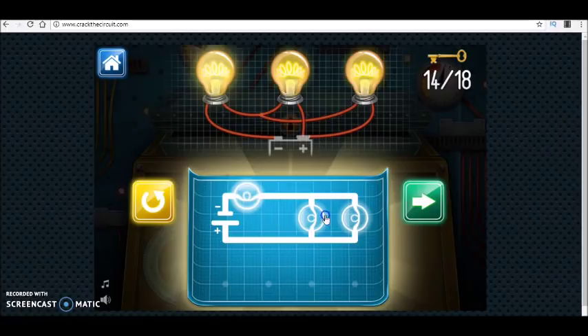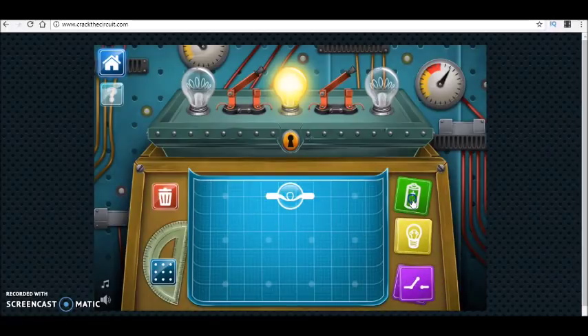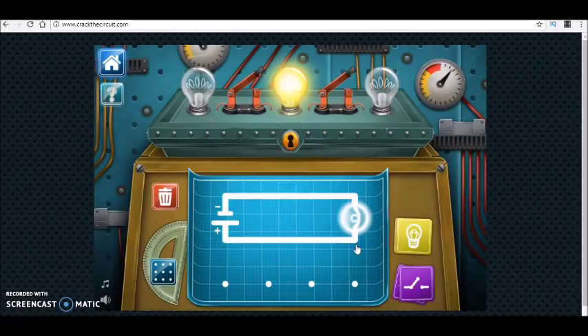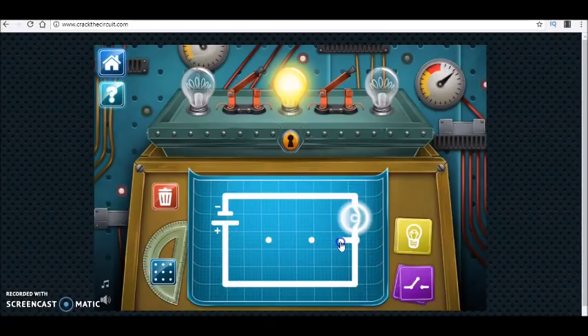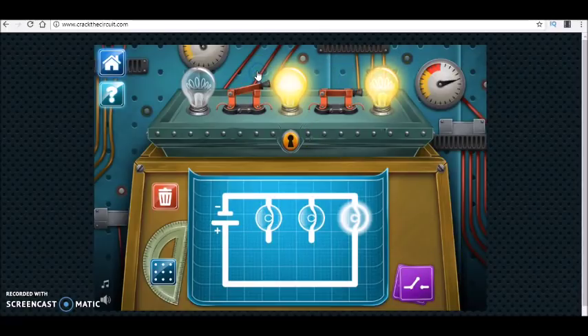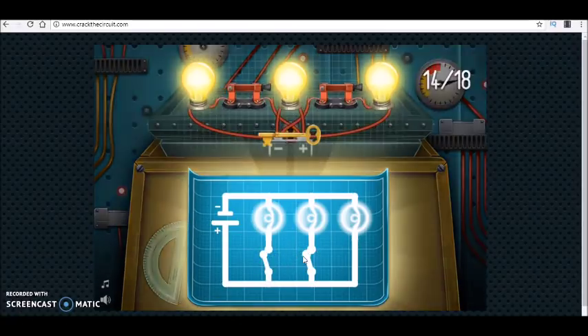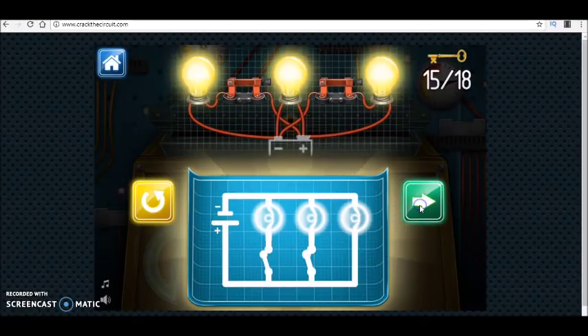In the beginning the switches are open and I have one bulb which is on, so I place it here. Then I have two other lamps controlled by independent switches. So the circuit should be something like this. This game is very fun — the kids like it a lot.